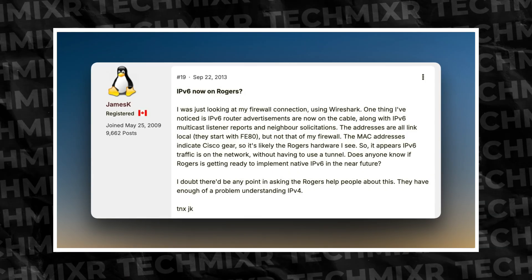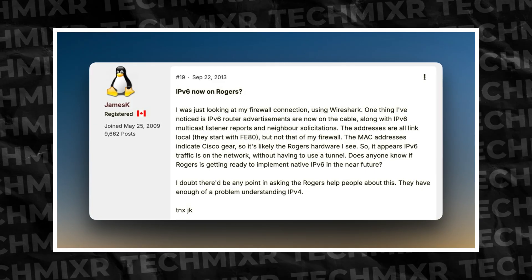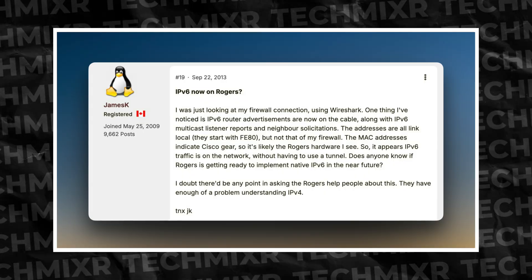IPv6 with DHCP solves the headroom issues — at least for IPv6 traffic. Instead, we're in this segmented mess and now Bell is starting to pay for it.